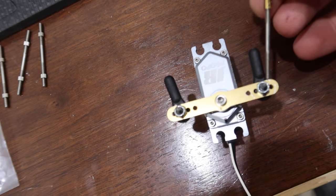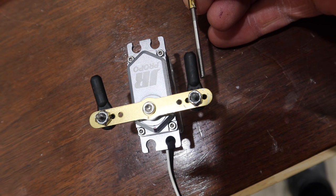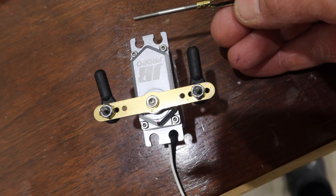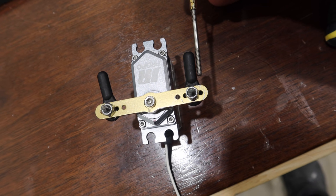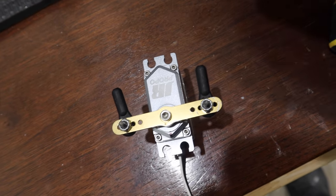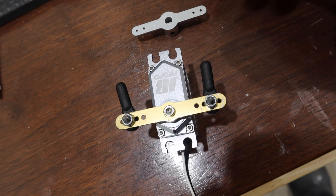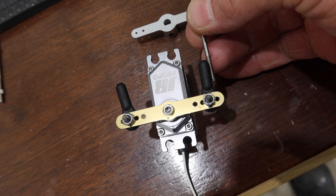Going off my previous picture, I have the Sullivan Golden Clevises just a little bit past the servo. There's a bit of trial and error involved here. What I'll do is get the arm actually installed and then take this on and off or install it in the plane to adjust the angles as we go.